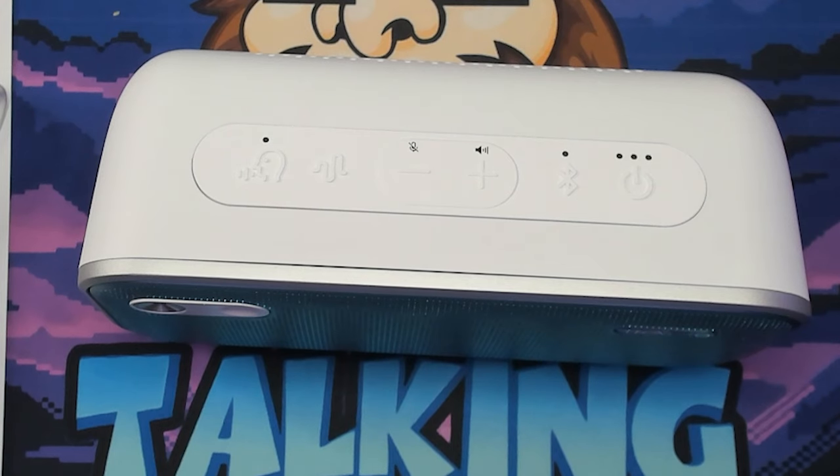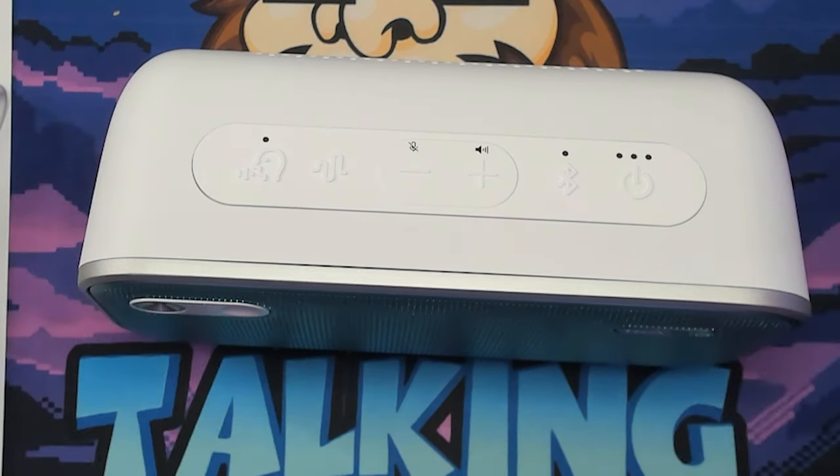Once I get a chance to use this, I'm going to check back and then we'll do a full review. This is a little before the actual video, so hi future me — one week later. All right, closer look.